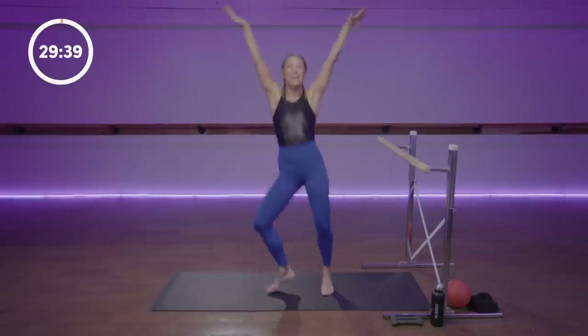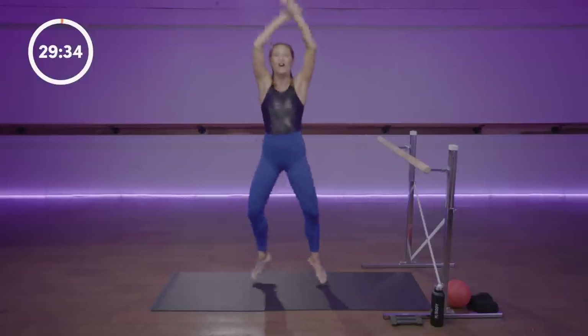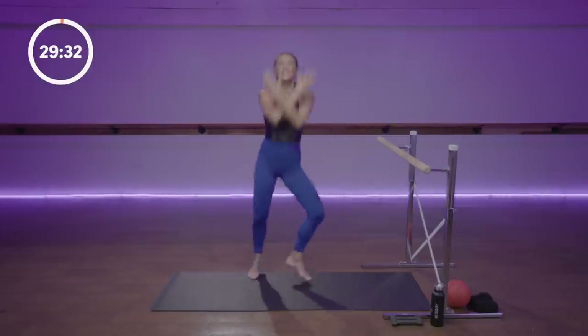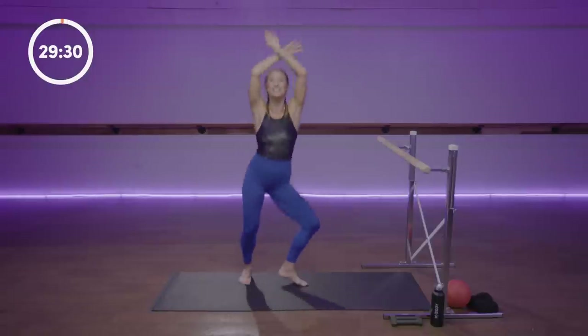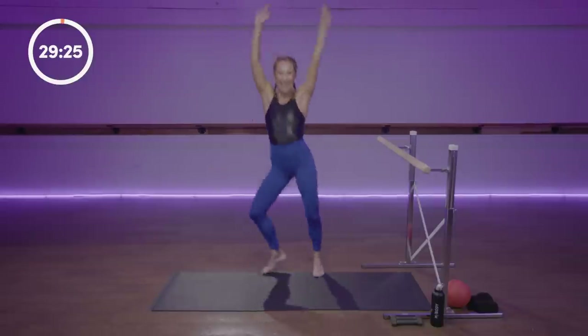Inhale your arms up and feel your belly expand, exhale down. Oxygen is our fuel — it's how our cells energize. As you inhale, feel yourself filled. As you exhale, clear out stale air. One more time and down.